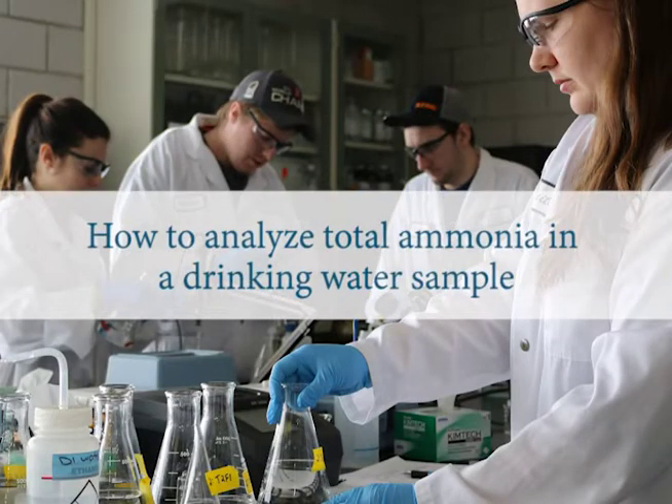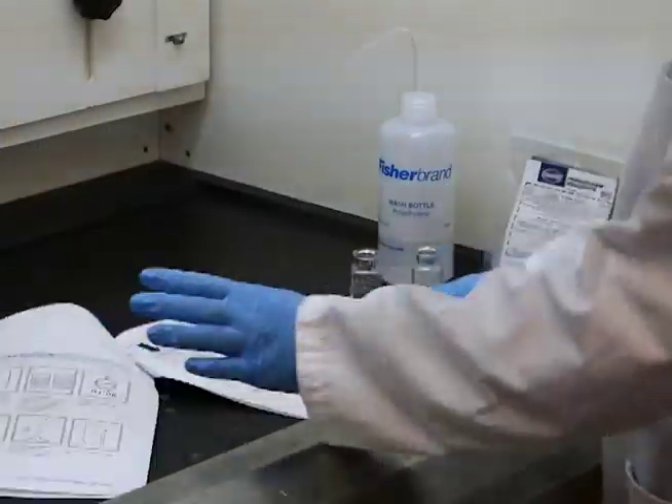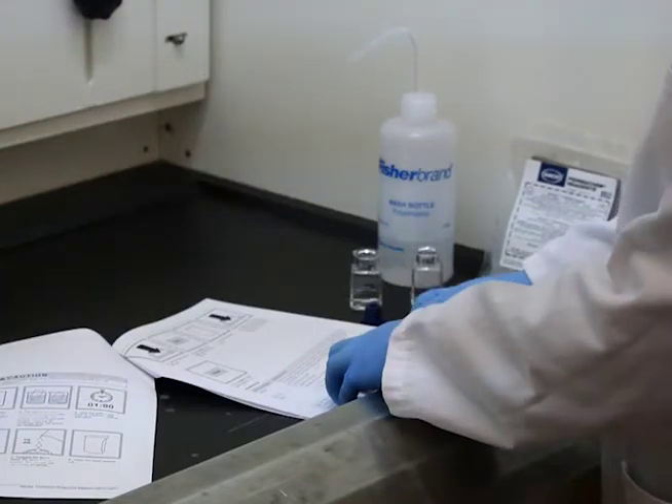This video will demonstrate how to properly analyze total ammonia in a drinking water sample using the salicylate method. This is a basic procedure overview.